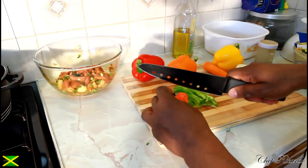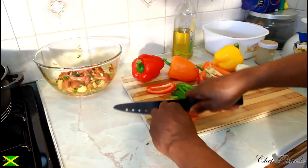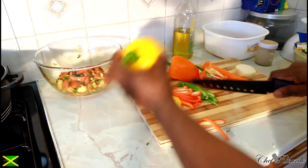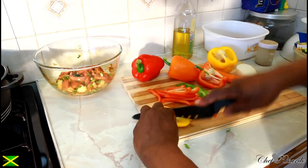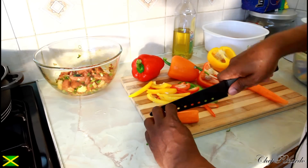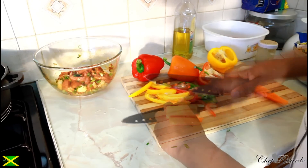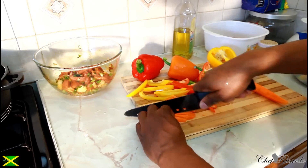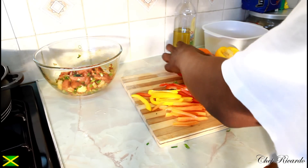This is some red pepper, and this is some carrot which we're going to add to it. That's the seasoning we're going to use inside the stir-fried pork — you can put this on the side and we won't need any more of this kind of seasoning.